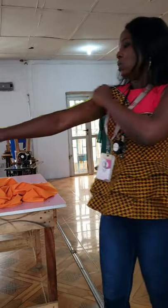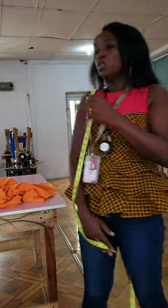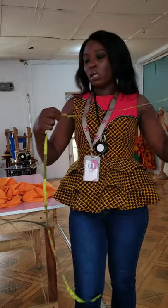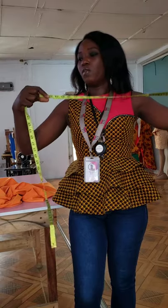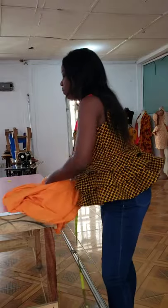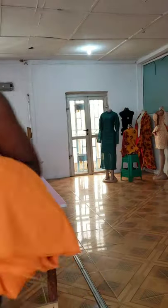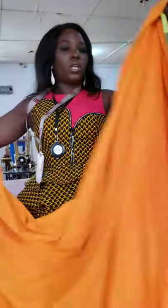Then measure how much you want to extend the dress by the sleeve length. You can do long sleeve, three-quarters, whatever you like — I'm doing about 14 inches. So 14 plus 21 gives me about 35 inches. You have to calculate your hip circumference, find half of it, and add it to the sleeve length you want to work with.